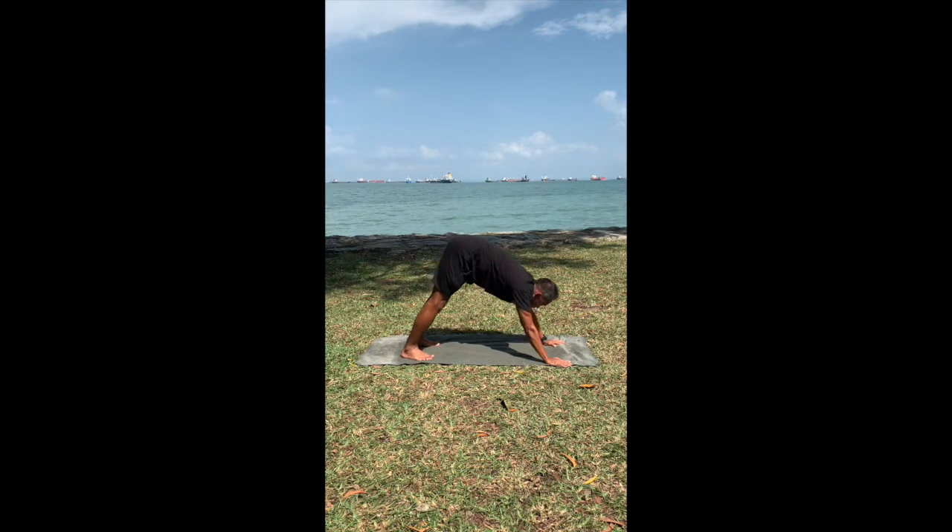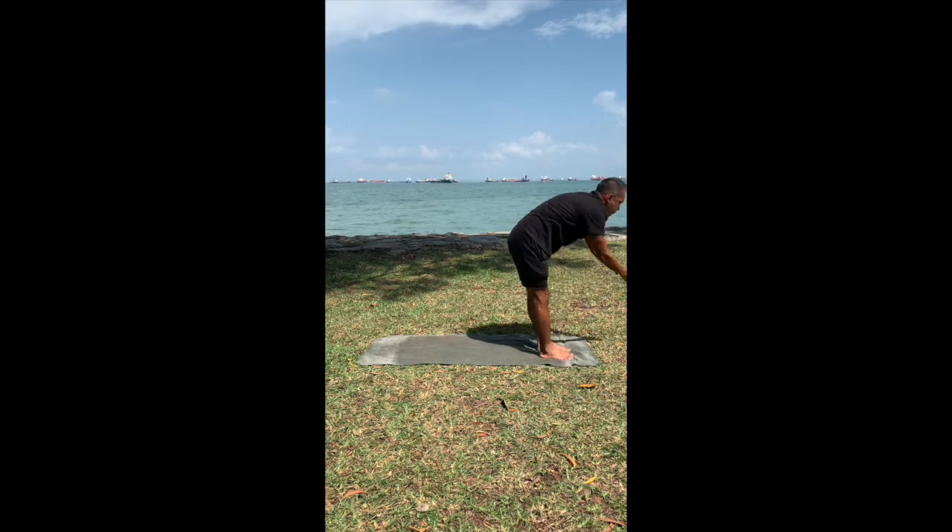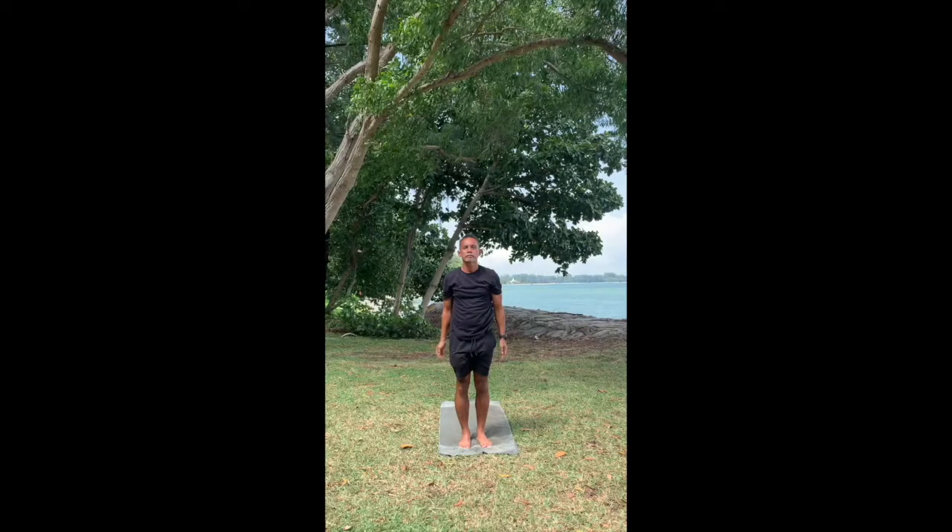Inhale, step your right foot forward. Left foot follow it. Exhale here. Inhale, rise up and arch back. Exhale, relax. Samastiti.